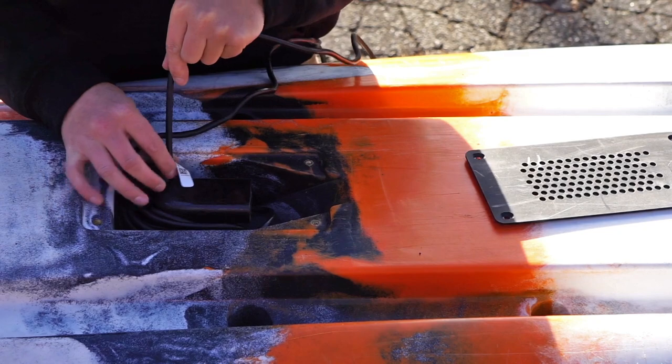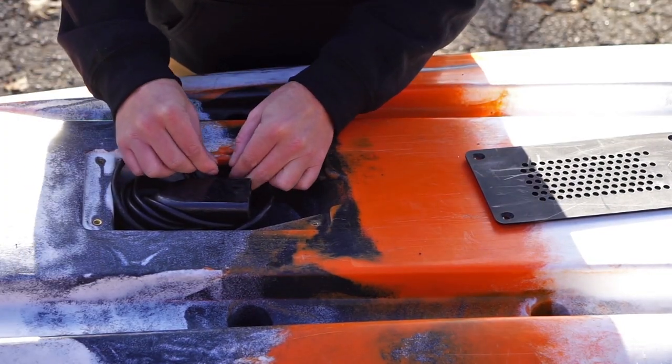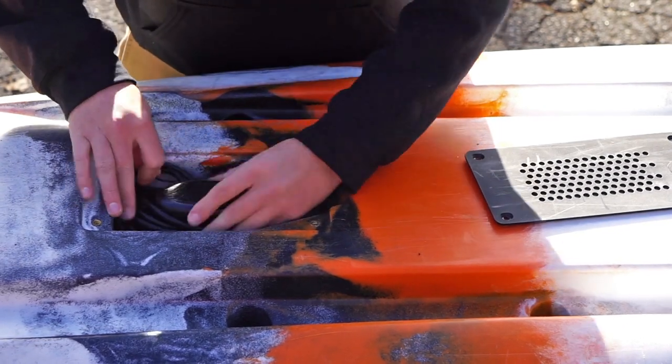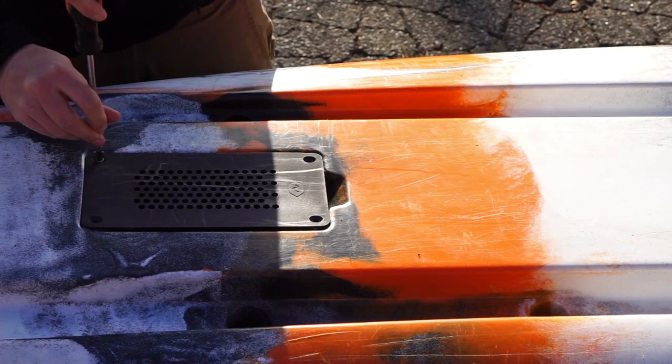Then feed the end of the cable through the hole in the bottom and securely coil the rest of the cable around the transducer. Then screw the transducer protection plate back in place.